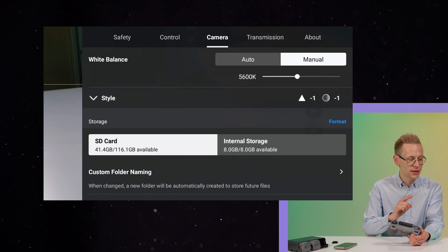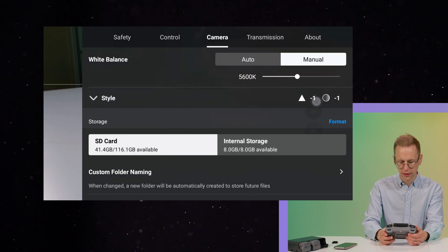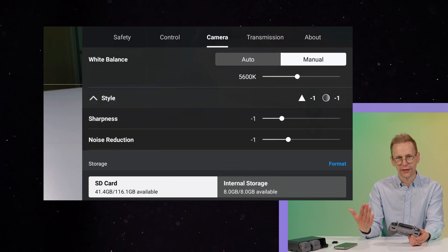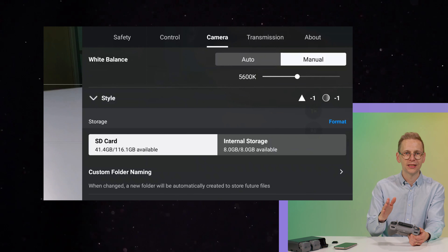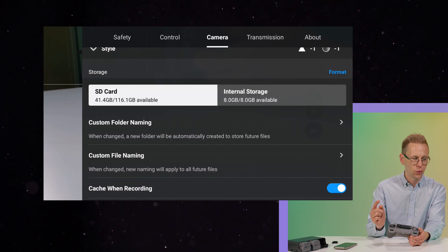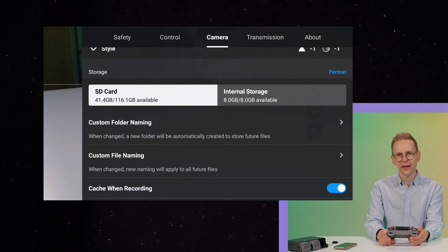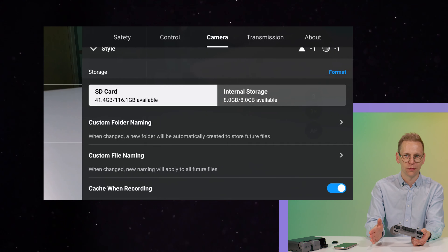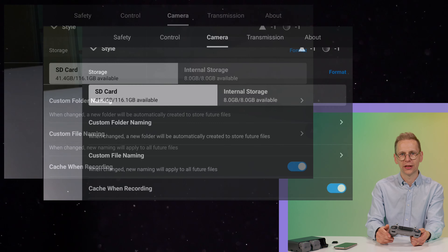To make this look very similar to the 3 Pro, you can press Style and adjust sharpness and noise reduction to minus one — you can always apply that later in post if needed. The drone has eight gigs of internal storage, and we use two sets of 128 gig memory cards. I've never filled them because the files are in H.265 and are very small even though they are 10-bit 4K files.